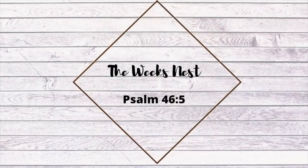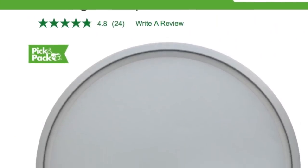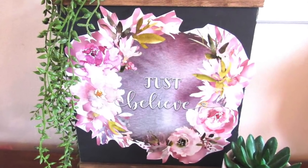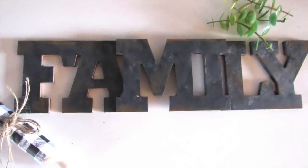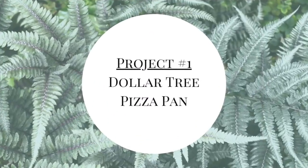My name is Nicole and welcome to the Week's Nest. In today's video I'm going to share with you how to take ordinary items from the Dollar Tree and turn them into home decor pieces with a spring theme, since spring is right around the corner. I'll also show you how to take a Dollar Tree sign that may not be your color palette and turn it into something that matches your decor.